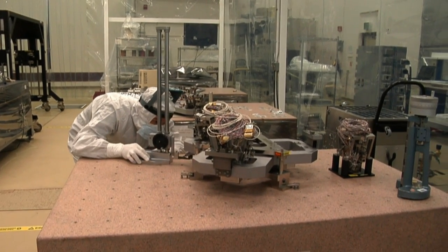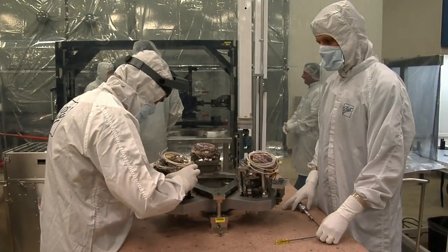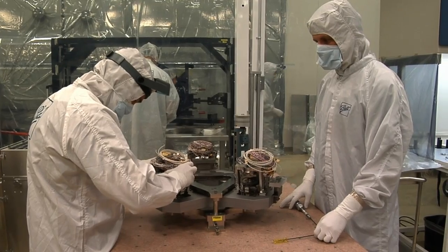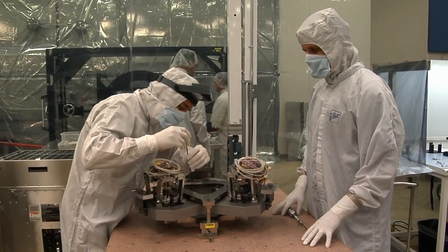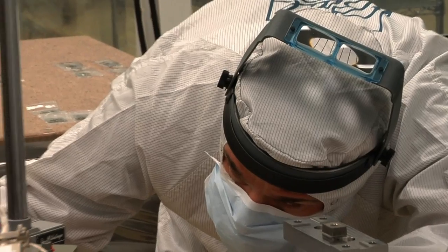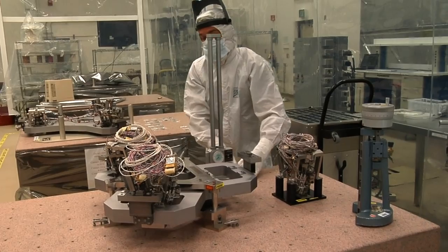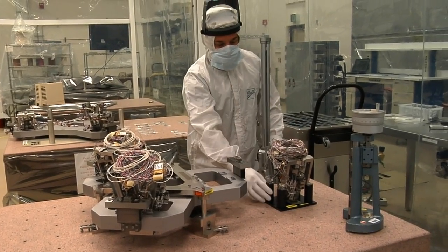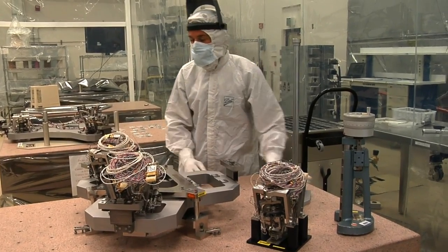Do you have different actuators for the different mirrors or are they all the same? One of the things that we've done is that all of the mirrors have exactly the same actuators on them. Just the secondary and primary mirrors have actuators — the tertiary doesn't have any actuators on it, it stays fixed. But the only difference between the primary and secondary mirror hexapods is the size of the frame. The actuator assembly all remains identical, and that's a cost savings and a great simplification for us.